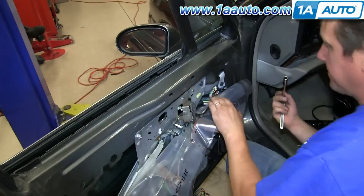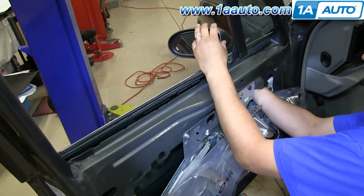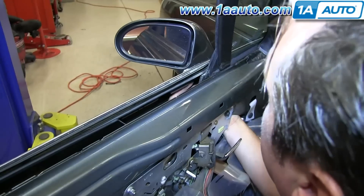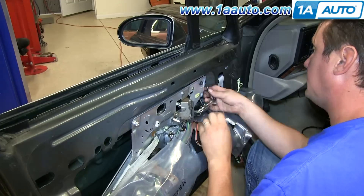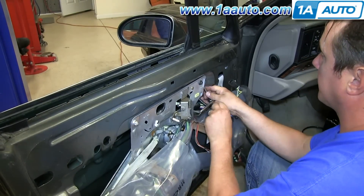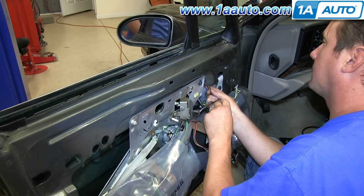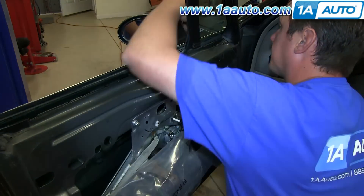There are two 10mm nuts that hold the mirror on. One of them you're going to be able to feel if you put your hand up like this, and the other if you come in like this — it's right here and here. The forward nut is easier to reach. You can use a 10mm socket with a ratchet and extension to take that off. Just be careful not to drop it down into the door — if you do, it's pretty easy to reach, and a magnet would help.